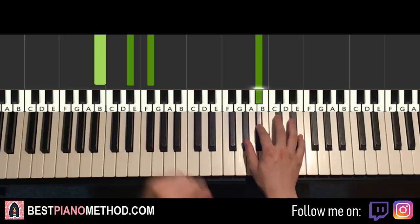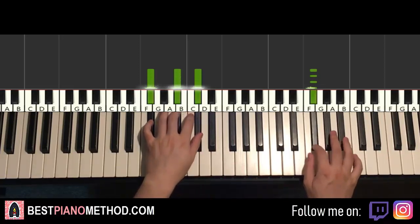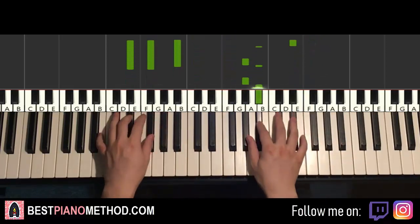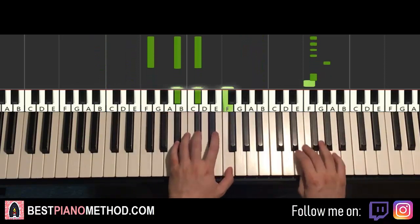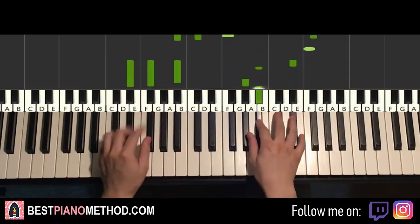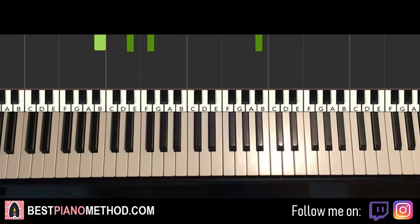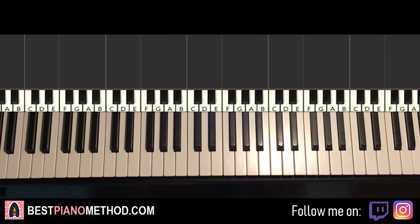So back-to-back, the two parts we've learnt will be played like this — and you just repeat this part. You can repeat it two times, three times, whatever. Most of the time you actually play it for three times, and sometimes in the song it's played four times. It really depends on which part of the song you're at — you can repeat it as many times as you want.